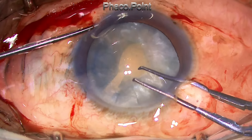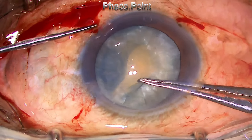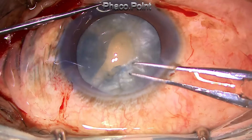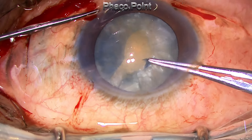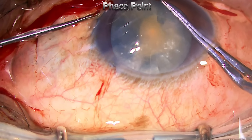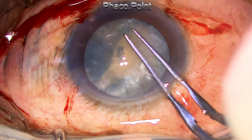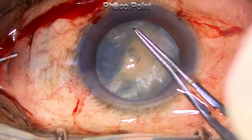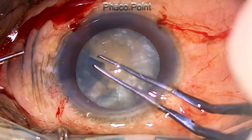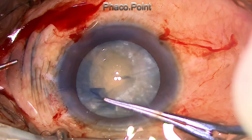While attempting the capsular rhexis from that point again, I find that I have not created a break. So I create a small opening using the Utrata forceps itself, and then I am able to control the rhexis size to a very desired 5mm. You don't want too large a capsular rhexis, because you want sufficient anterior capsule to be left behind to place a sulcus-based intraocular lens if need be. In this case, I was able to round off the rest of the capsular rhexis — there was a single runaway point.